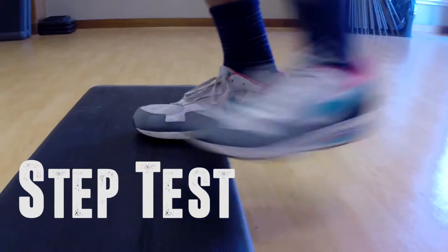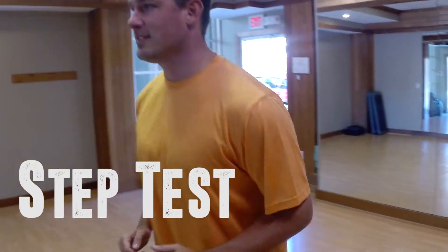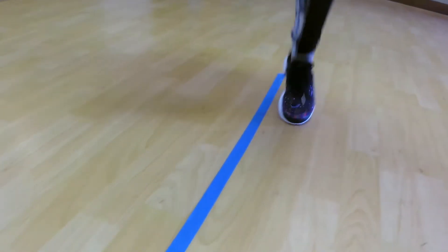The test for aerobic endurance is a step test using a 12-inch step. Step up and down for five minutes while maintaining a pace of 96 beats per minute.